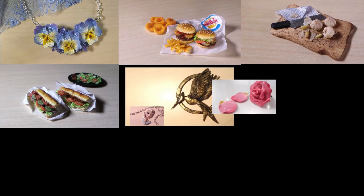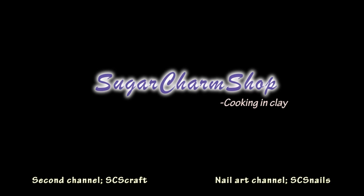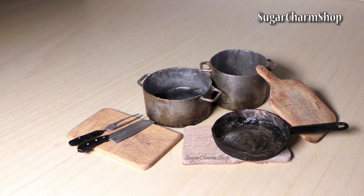Hey guys! I needed some pots and pans for some miniature food, and I've been requested to make an updated video for this. I do have two old tutorials showing how to make a pot and a frying pan, so if you prefer making them from polymer clay, you can check out those. I've also been asked to make a video for cutting boards, and since those are super easy to make, I just included them in this video. Hope you'll enjoy!